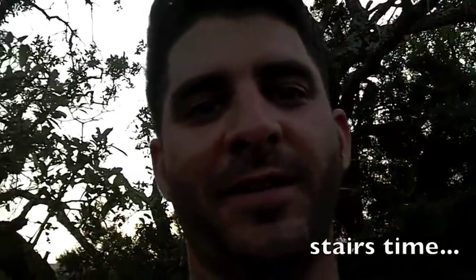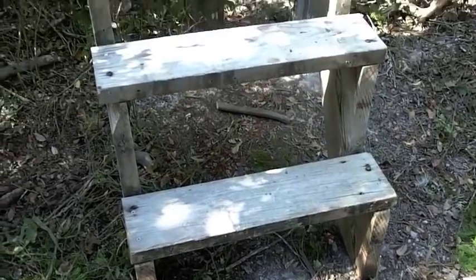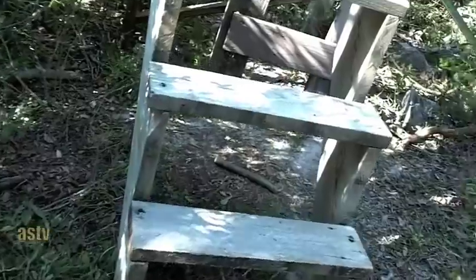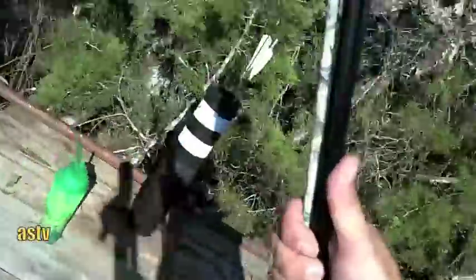Let's finish this thing up and put the ladder on. Here's the staircase my neighbor and I built a while back — we went ahead and attached it. Here we are.